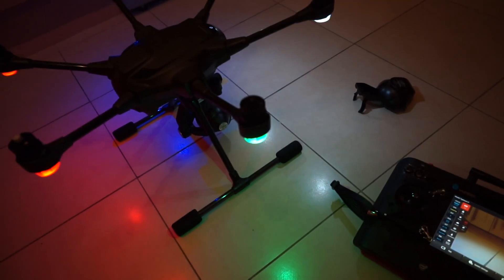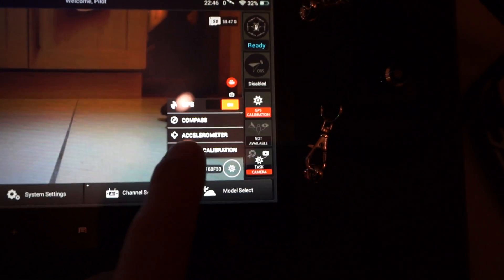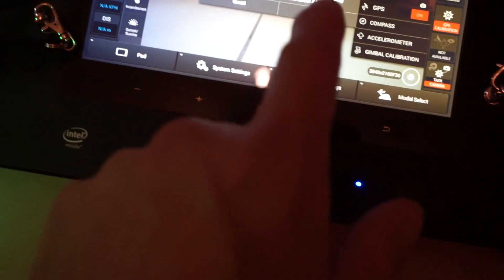While we have it on the ground nice and level here too, with everything level and the accelerometer done, while you're still on this page on the ST16 — it's not going to focus for me — we want to do a gimbal calibration as well. Just tap it, you'll be prompted, when you tap OK, hit OK.